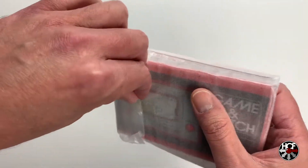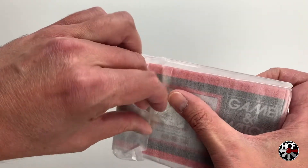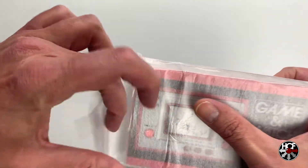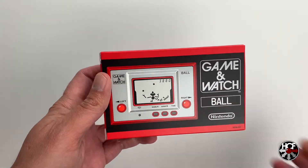Now we've just got this one piece of tape that's holding the foam on, so I'll try and get that off without destroying the foam wrapping itself. Love when they do this — super fiddly. Okay, perfect, so that didn't tear. And now we can see the actual box itself.